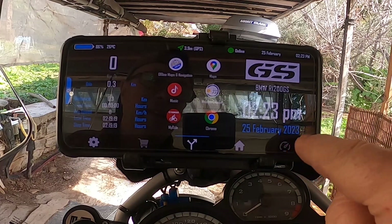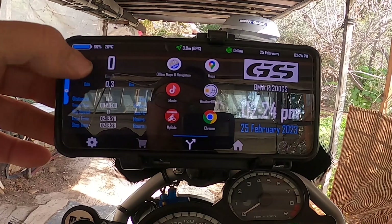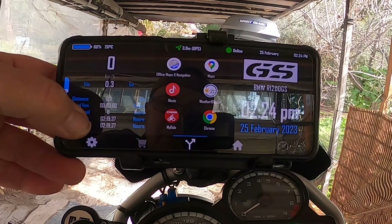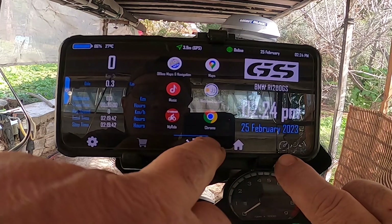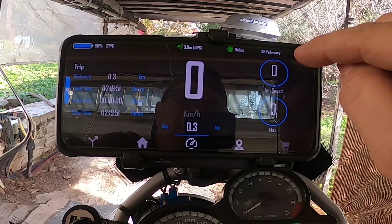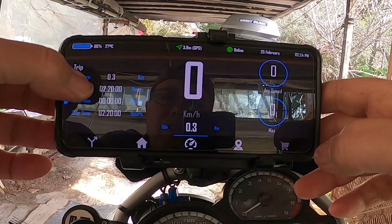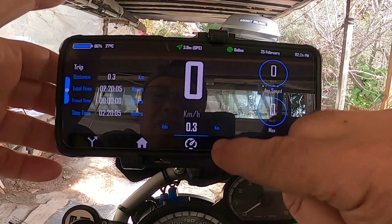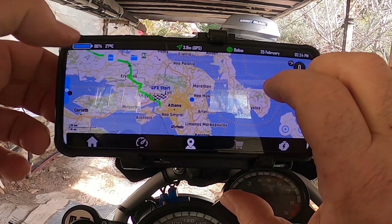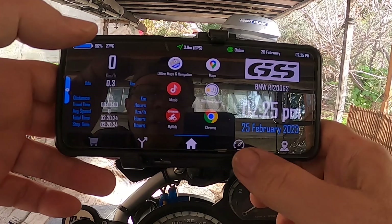The app gives you the time and date on the left side of the screen. On Dashboard 1 you have the speedometer, odometer, distance covered, travel time, average speed, total time, and stop time - every time you stop. This is your main riding dashboard. If you click through, you can also get to the map view. I've already imported a GPX route here, which we'll talk about in a minute.